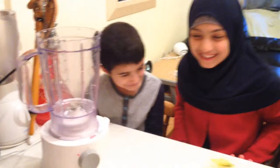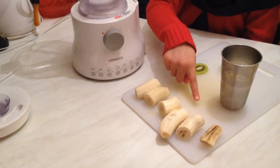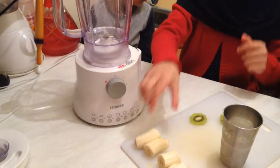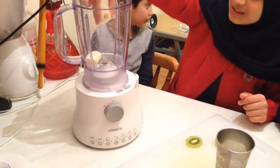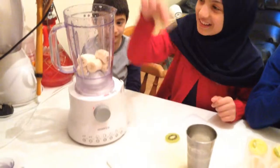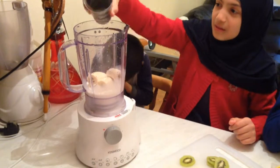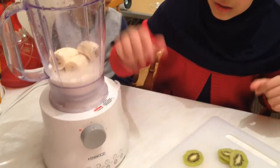So guys, now it's my turn. As you can see we have two bananas sliced and we have half a cup of milk. We're going to put the banana inside the blender — all of them. Now we're going to put the half cup of milk inside. We need the lid.